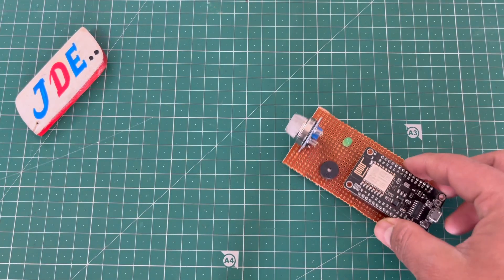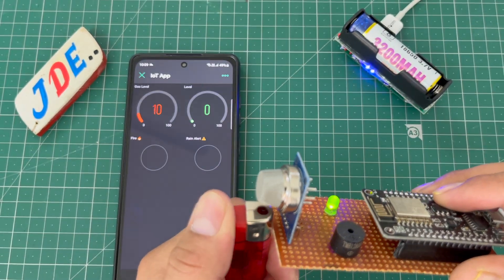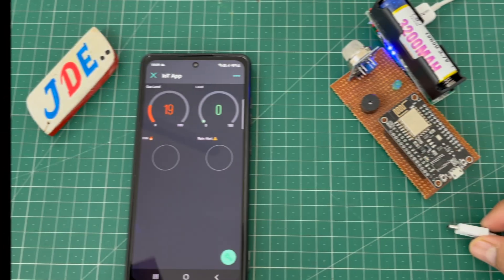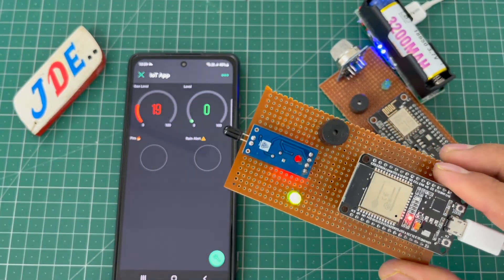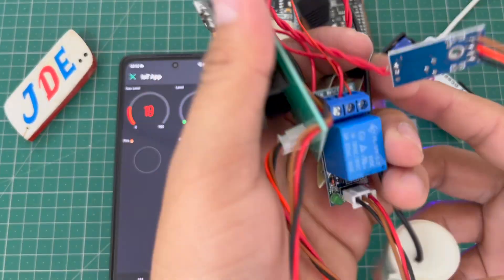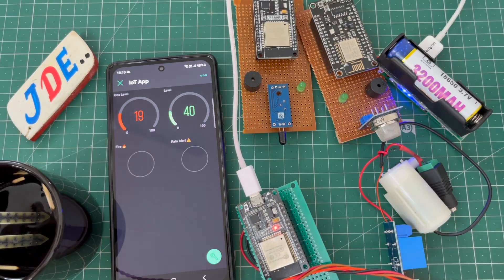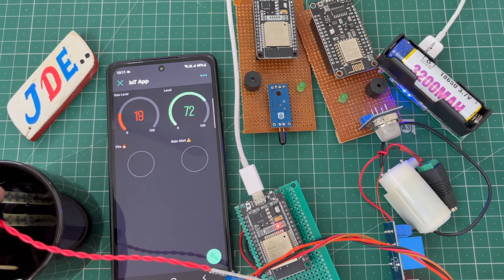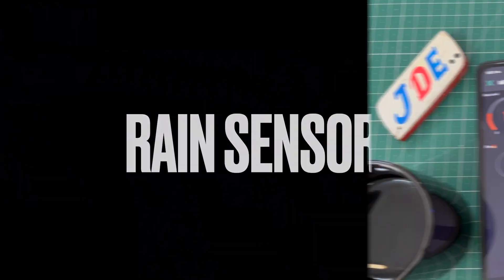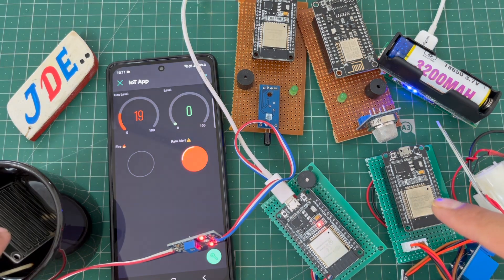Now let's see the working of this project. First, the gas sensor — when I turn it on, the LED is blue. When I put a lighter near the gas sensor, the value increases and when it crosses 100 percent the buzzer starts beeping. For the flame sensor, when I put fire near it, the Blynk LED turns red and the buzzer beeps. For the soil moisture sensor, I attach the USB cable and the value increases from 0 to 75 to 80 in the Blynk app. For the rain sensor, when I put it in water the rain alert LED goes high in the Blynk app.